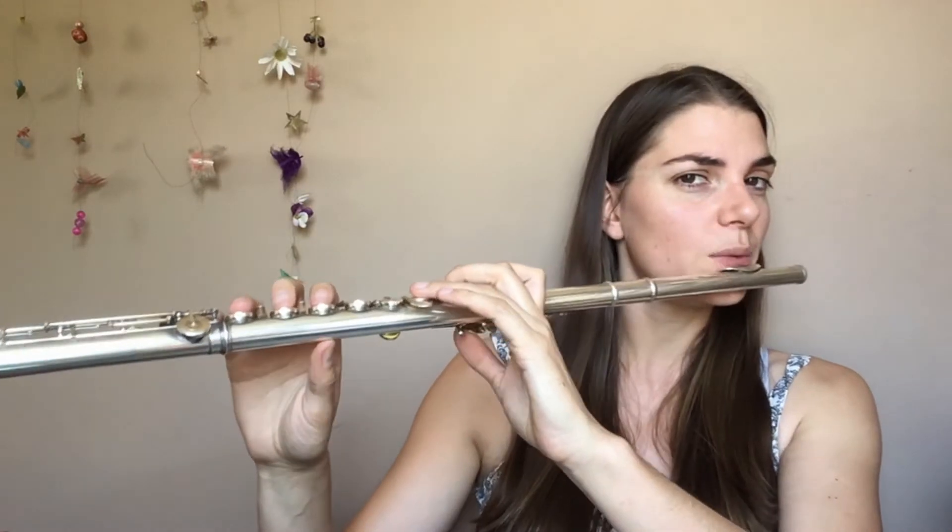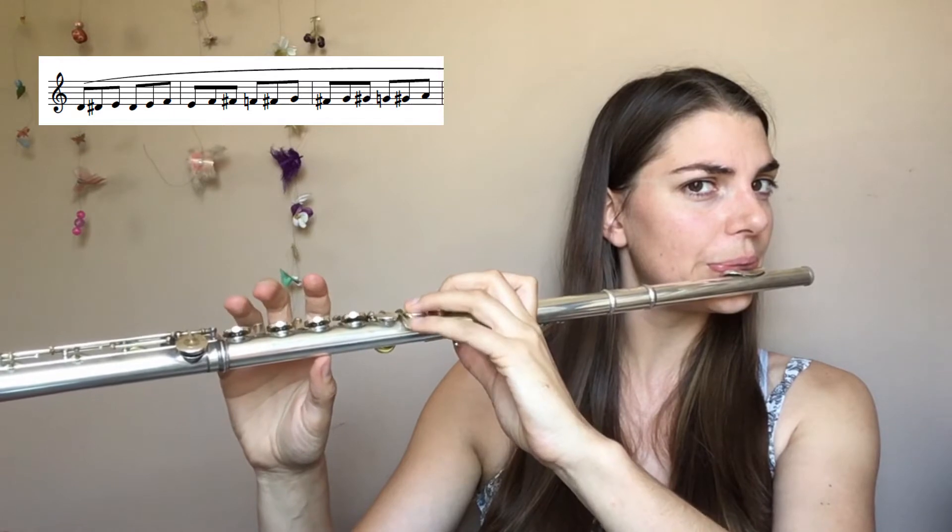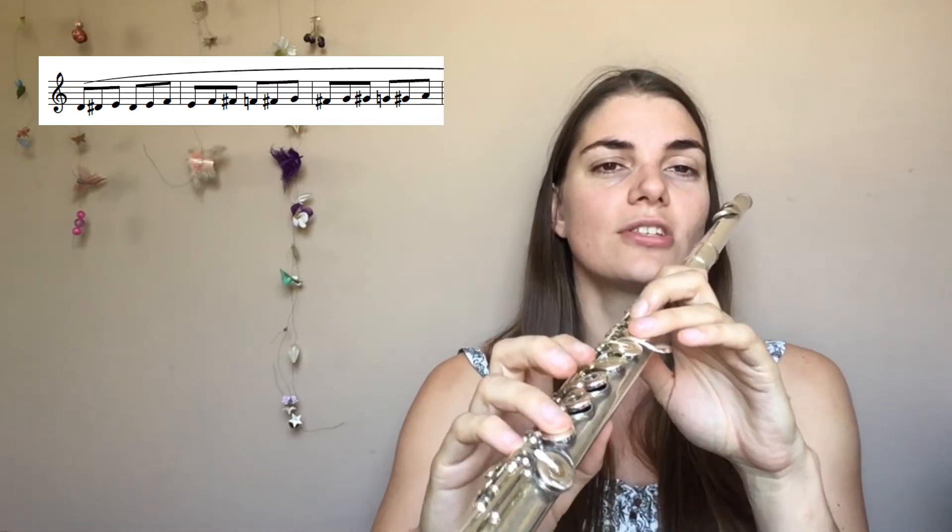So in other words, we're going D, E-flat, E, E-flat, E, F, E, F, F-sharp — and so on and so forth. We're going up 3 little semitones and then we go down that semitone step, and then 3 up and then down the semitone step, and so on and so forth.